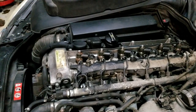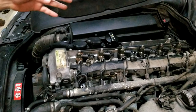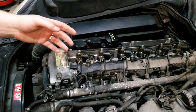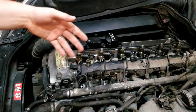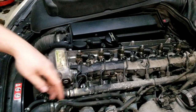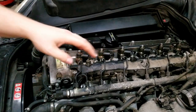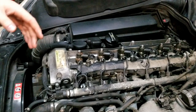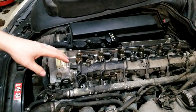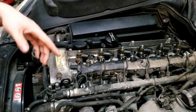Welcome to part two of the OM648 E320 CDI glow plug system overview. In the last video we went over general troubleshooting tips for the pre-glow system as well as some quirks with parts such as the Beru plugs versus the Bosch plugs — newsflash, Bosch plugs: bad. We talked about the pre-glow controller and how it communicates with the ECU, but in this video we're actually going to show how to remove the glow plug safely without risk of breakage. There are two different methods as mentioned in the last video.